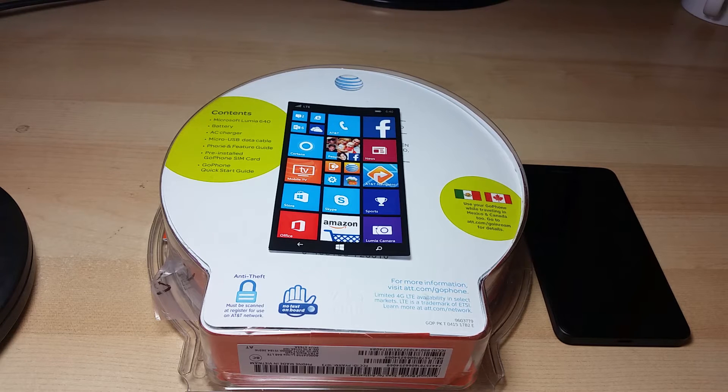You can get this phone — specifically the AT&T version — for only $30. The next step is to go online to the AT&T website where you can get a free unlock code. Once you get that and get your phone unlocked, you can use this phone for any GSM carriers in the US.